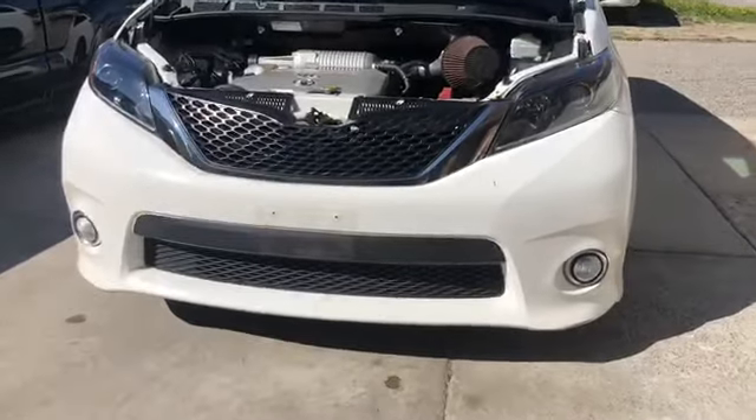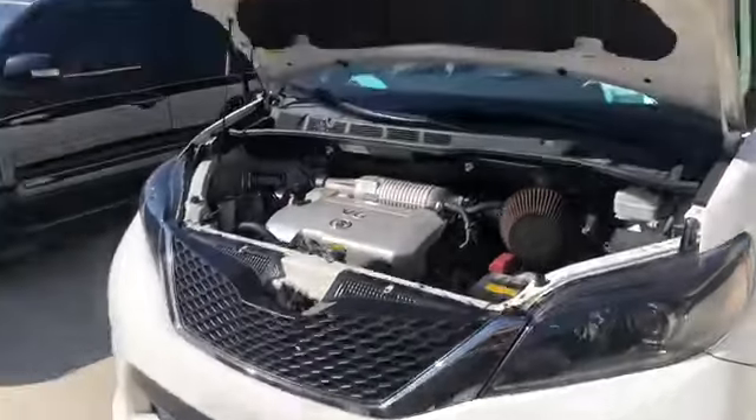We did get the bumper. This is the new bumper we're going to be putting on — it was gray before and now it's white. My uncle just got back from painting it. We're going to remove the whole front end right now, just the bumper and the grill, because we don't have the other hood yet.